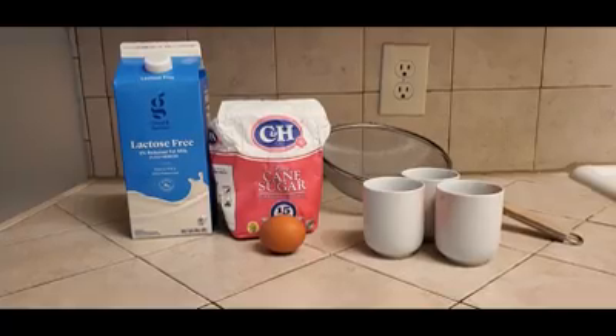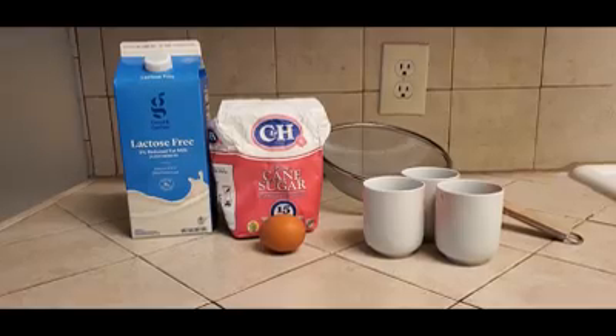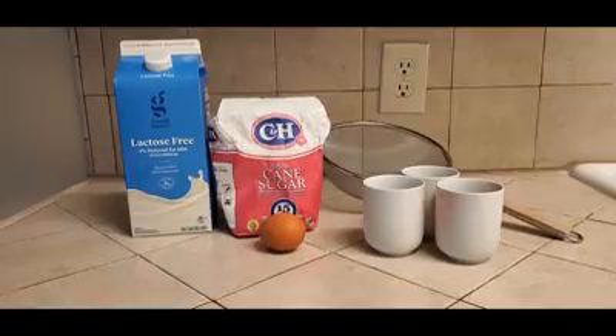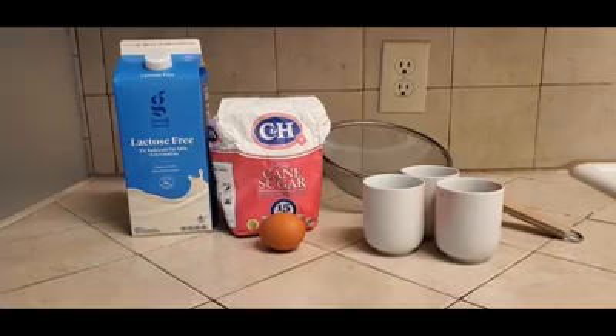Hello everyone! It's Ms. Jodi from the Santa Clara City Library. Today I am craving more sweets again, so I thought we could make one of my favorite Chinese desserts. It's steamed egg. It's fairly easy to make, but we do need a few special items to help us make it.